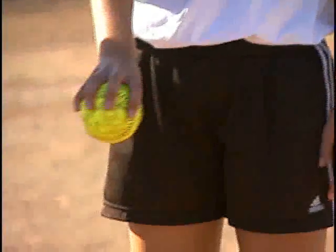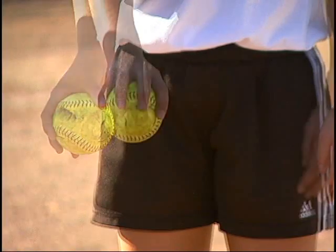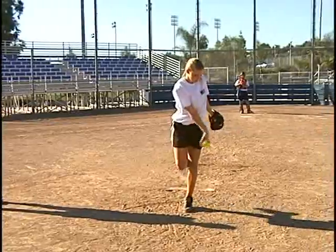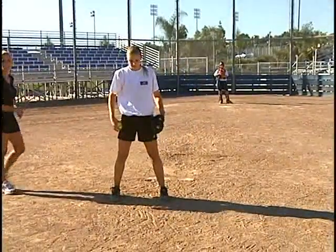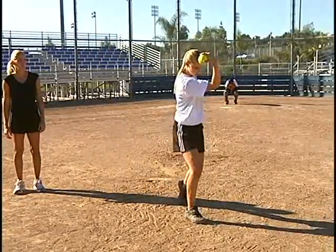So slightly skewed fastball to the left, fingers over the seams, thumb in the same location. She's coming through like a fastball. She's going to snap tight and then let everything kind of rotate to the right.